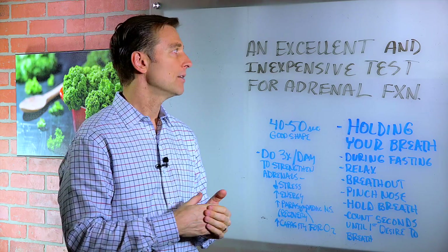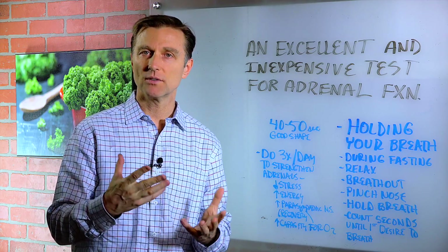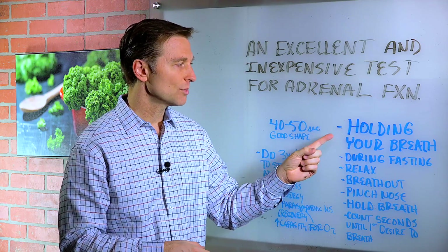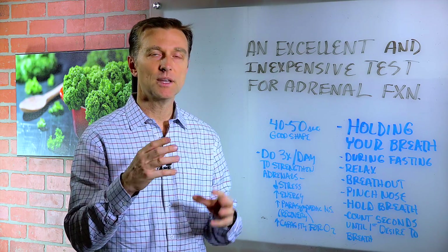Hey guys, we're back. We're going to talk about an excellent and very inexpensive way to test for adrenal function. It's actually free, and all you have to do is hold your breath. We're going to do this test — I want you to do this in a bit, but let me explain something.